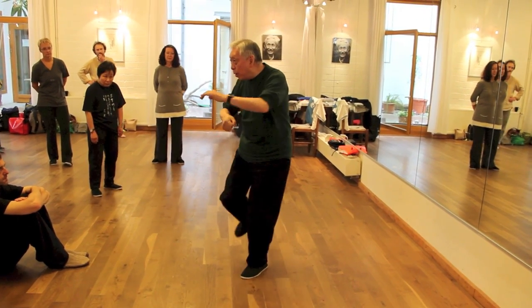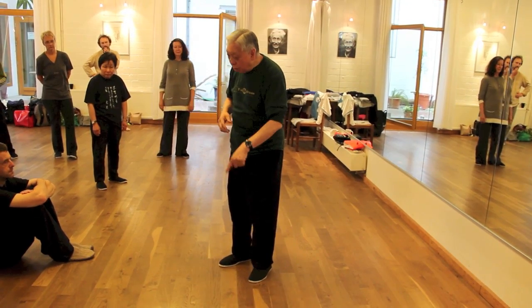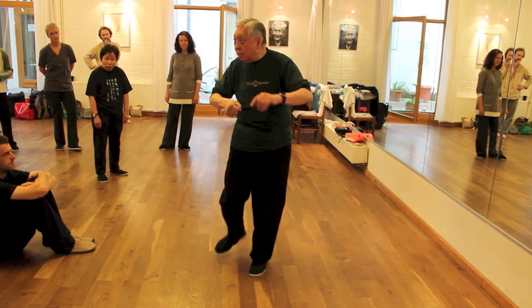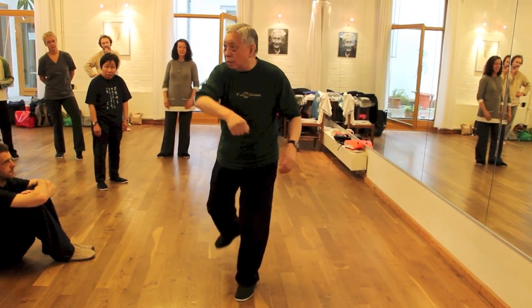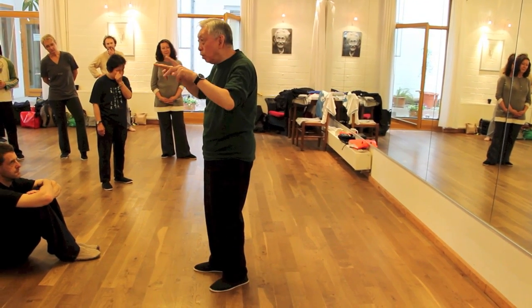When you see the people behind you, it's actually this toe coming up and this toe cracking. They're not going like this. Yeah, that's called four-wheel drive.